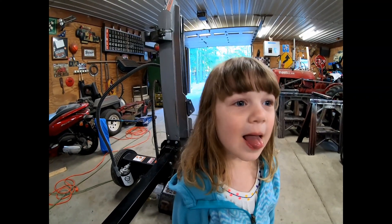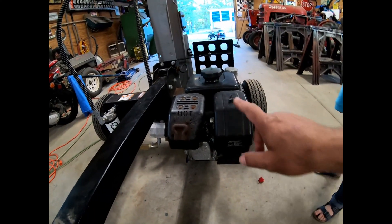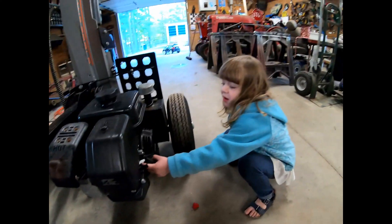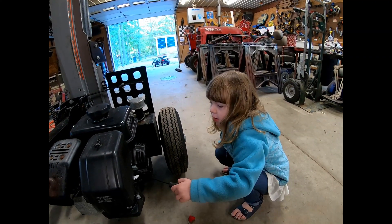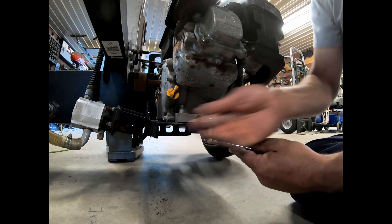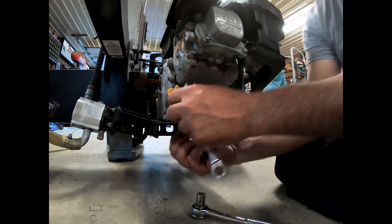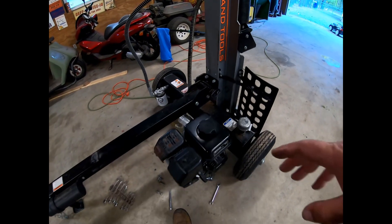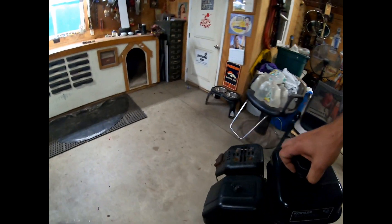We took the pump off. Time to take the motor off. Step number two — we're gonna undo the four bolts that hold the motor on. All right, we got the four bolts out for the motor. Now it should just be a matter of picking it up and putting it on the workbench.